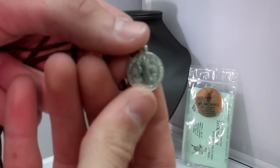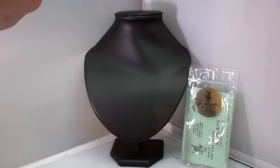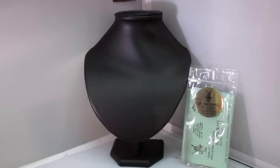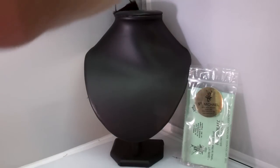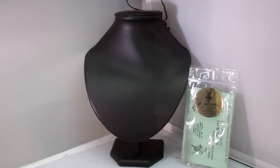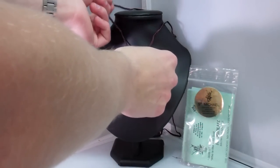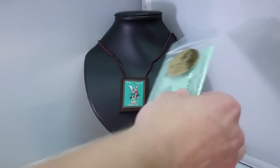Let me move that so you can see. And it has a cross. Also, with your order, you will receive enrollment papers on the scapular that tell you about it and also about the rule of St. Benedict.